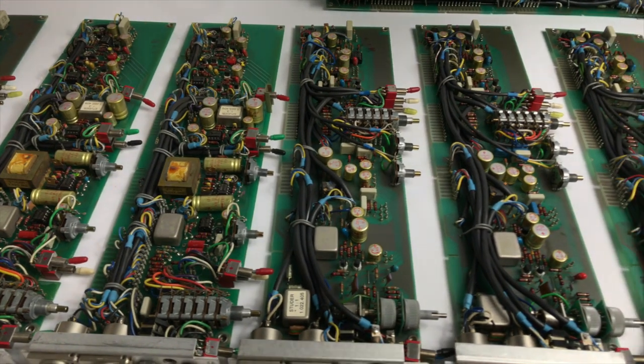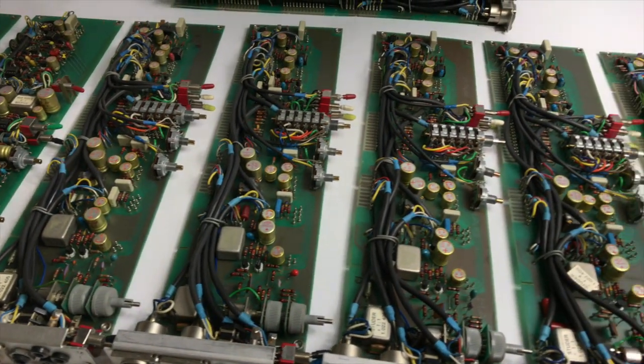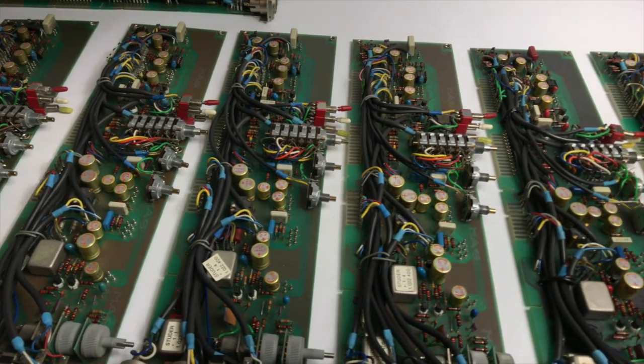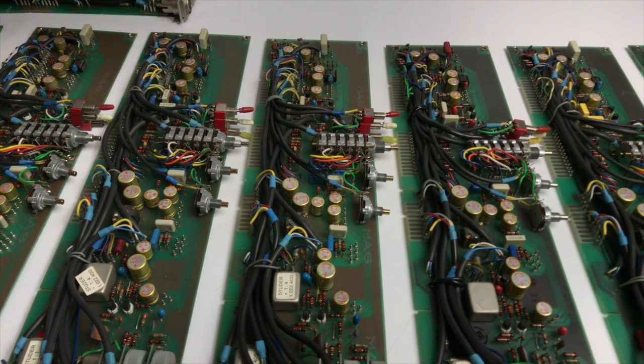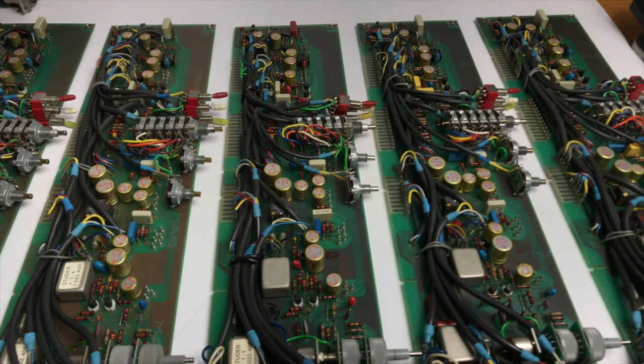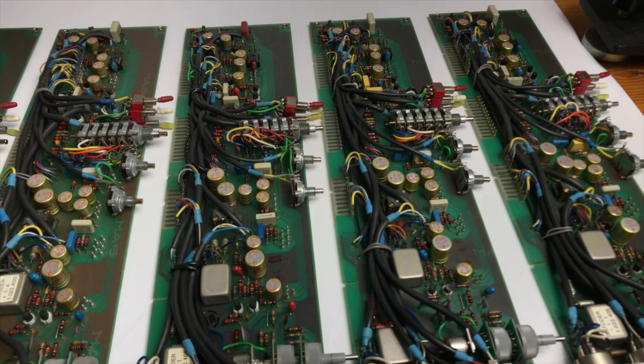With a simple visual inspection you can quickly see whether someone has already tampered with the circuit boards. Poor attempts at restoration often cause ripped-off conductive tracks on the PCBs. Cleaning and re-soldering bad contacts often helps.